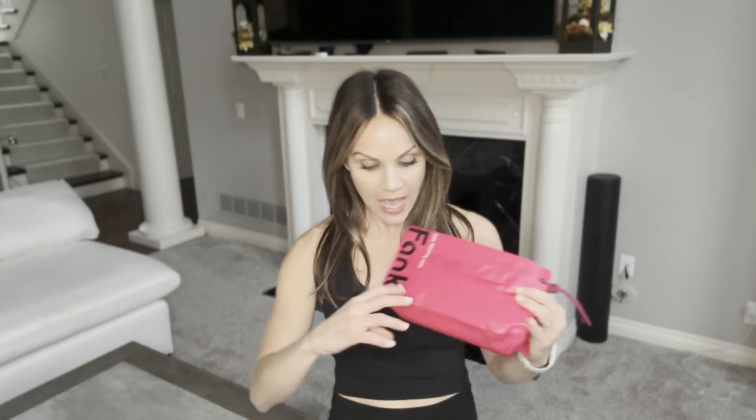The packaging is adorable — I love the bright pink. It's just different than others. There's a little string here, it is so cute. When this came in the mail, I was very excited. So let me tell you a little bit about the company.